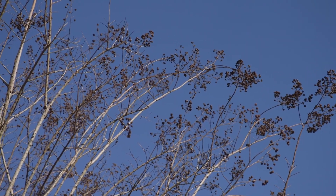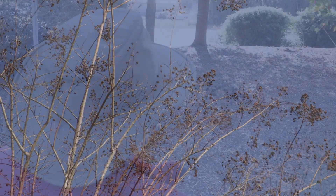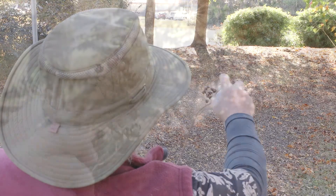For the thriller I'm choosing these long crape myrtle branches with last season's seed pods. To add a dramatic touch I'm going to spray paint these white and gold.